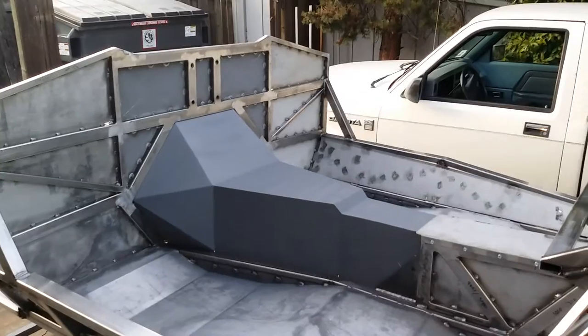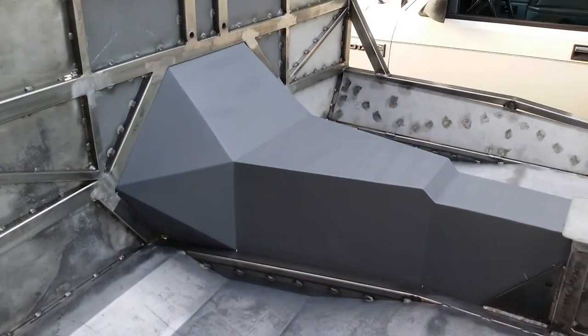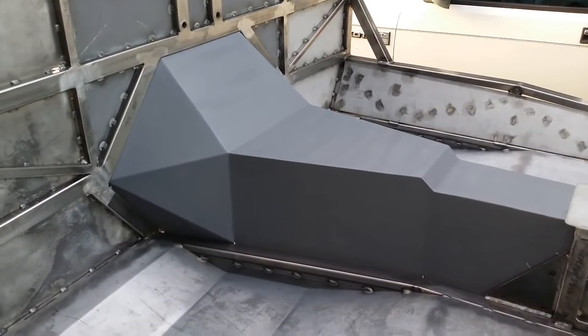The cockpit, the tunnel — I made that, just custom made it. It was supposed to be fiberglass, but I just made it out of 16 gauge metal.